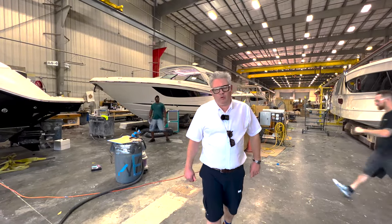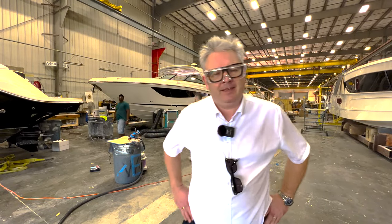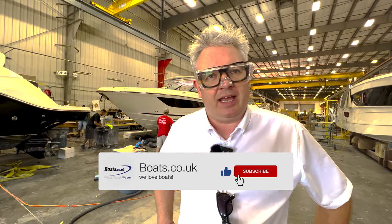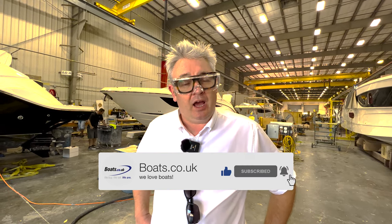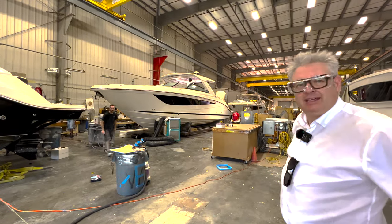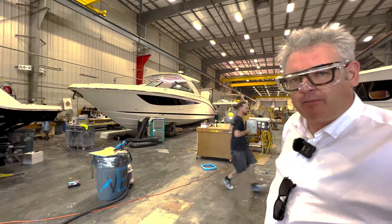We have flown all the way over to Florida in the United States to come and see the Sea Ray factory, and more specifically the Sea Ray 370 which is the new Sundancer from Sea Ray. We're going to see boat number one which has got the twin V8 inboards. You've seen them online with the outboards, but we're seeing the inboards, and behind me you can see the new 400 SLX which has got inboards and outboards too.